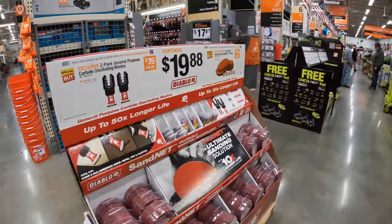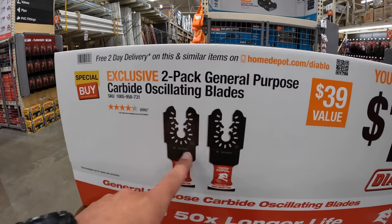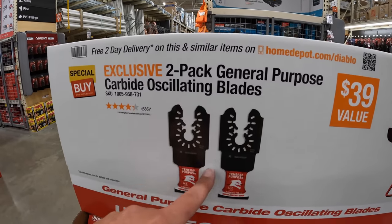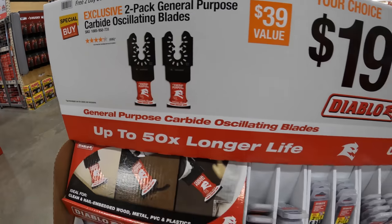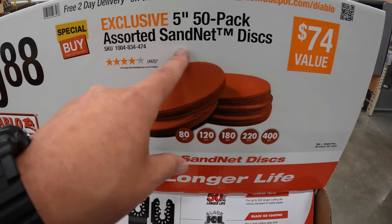Diablo does have some stuff for $19.88. They do have a 2-pack of the general purpose carbide oscillating blades, or they do have a 5-inch 50-pack of the assorted sand net discs.